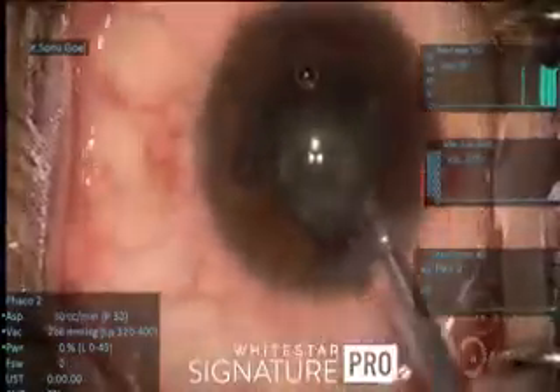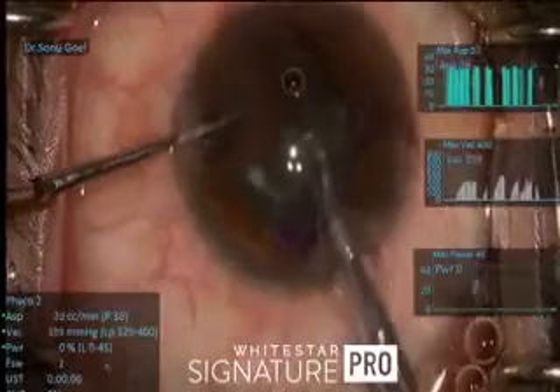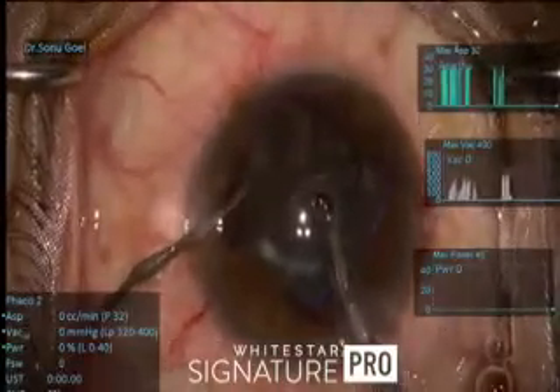The nuclear matter is hardly aspirated — there is hardly any energy to be used here. We are using a Signature Pro system. Viscoelastic from the side port is always injected before removing the handpiece.